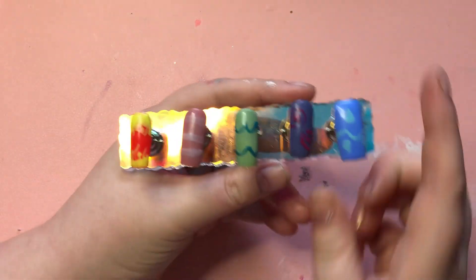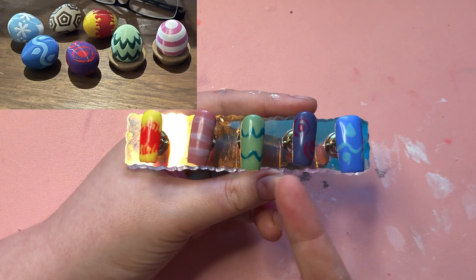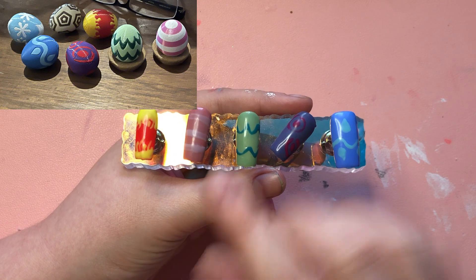Hey everyone, welcome back to another video. Today's video is Palworld-inspired nails. I'm going to be doing the eggs, or at least some of the eggs. I'll put a picture up on the screen of my reference photo and which eggs I'm going to do.